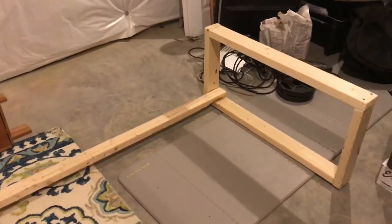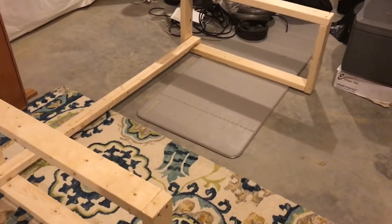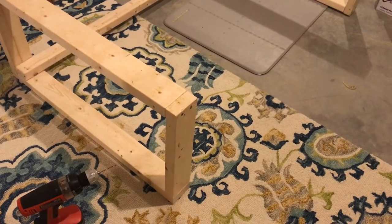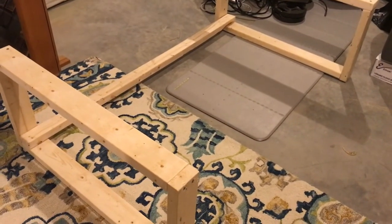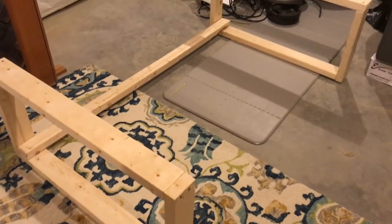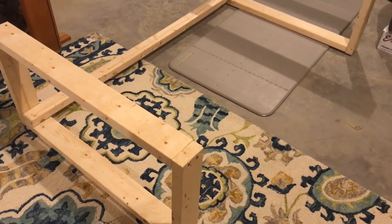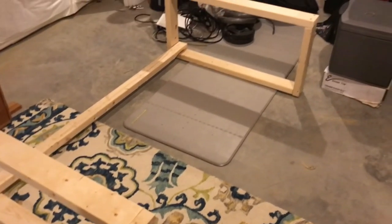Here it is — another semi-mockup. That's basically how it's going to go. I don't have any casters; I didn't buy those today. This thing won't be too heavy and I'll be able to lift it anyway, so I'll worry about the wheels another day. For today, I'm just getting the skeleton together.